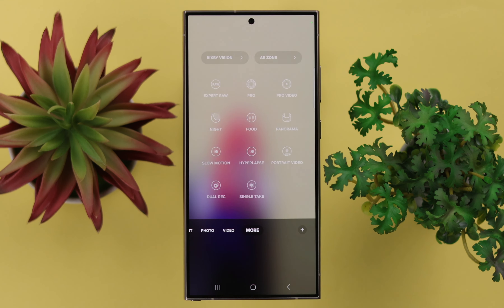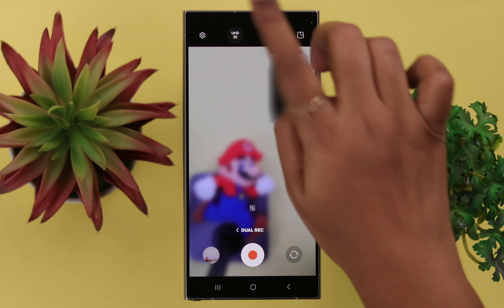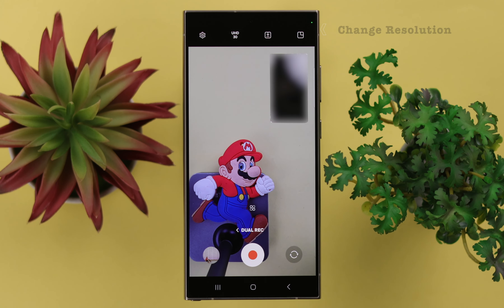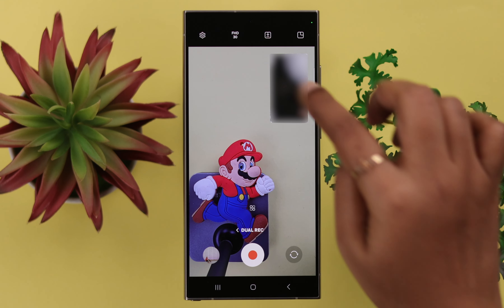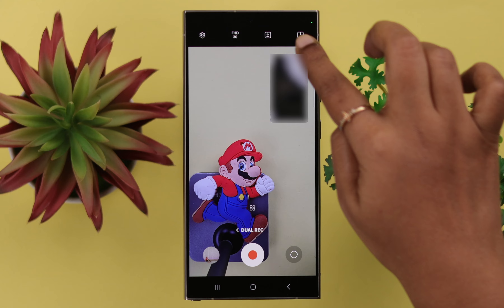Just go ahead and open the camera. From the more options, select dual recording. Hold the camera as it turns on. If you want to save it as full HD or ultra HD, you can change the resolution from here. If you want to save the front and back recording separately or as the same file like picture-to-picture, save it from here.